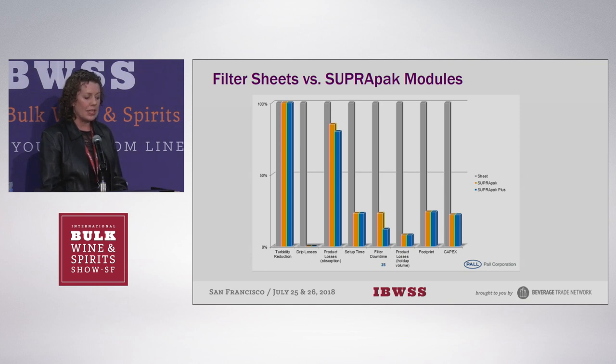Product loss through absorption is similar — slightly less with the Suprapack because you're using the media more efficiently. Setup time is a lot less. Teardown time can be a little more because the wet modules are heavy — lift from the knees. Product loss and holdup volume are both significantly less, the footprint is much smaller, and the capital expenditure is lower.